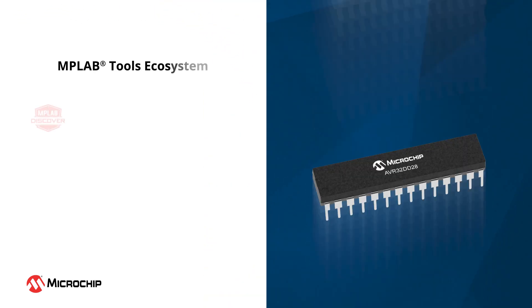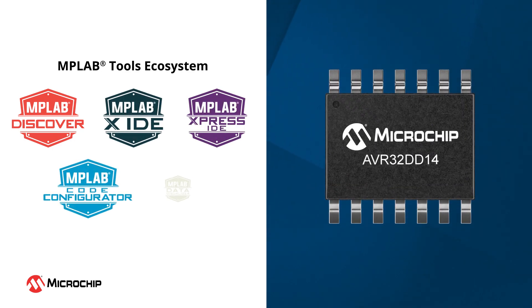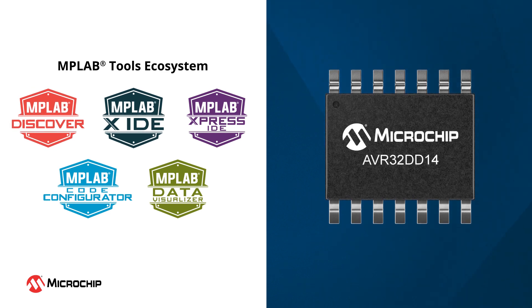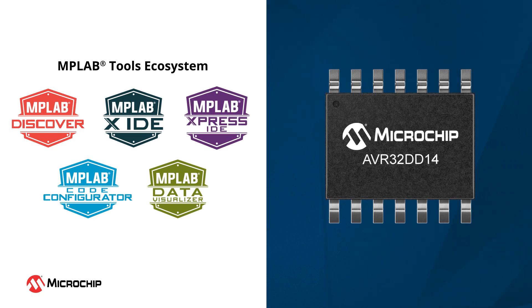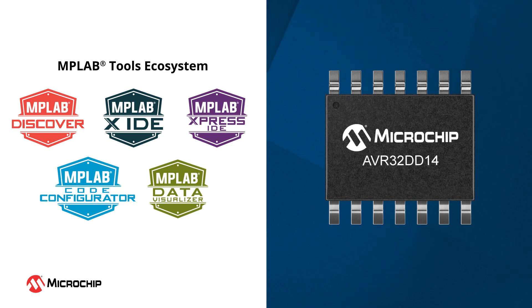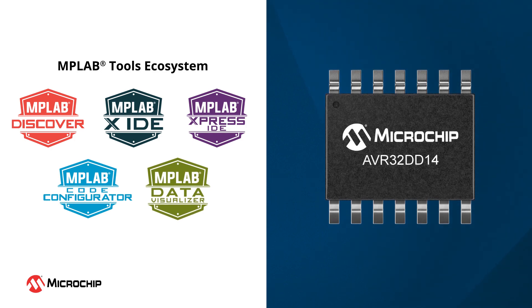Our extensive ecosystem of tools delivers an effortless design experience. Kickstart your project with examples from MPLAB Discover and develop your software design in our MPLAB-X Integrated Development Environment or the cloud-based MPLAB Express IDE. MPLAB Code Configurator provides a graphical user interface that makes programming easier and significantly reduces your software development time. Debug and visualize results using the Data Visualizer tool, available within MPLAB-X IDE.